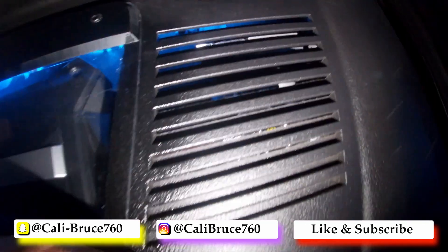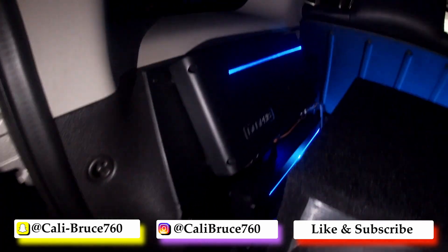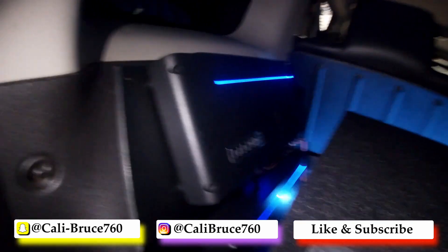Our distribution block is up in here, and the amplifiers are set side by side.